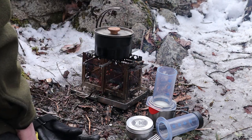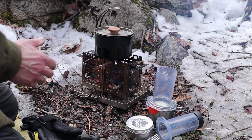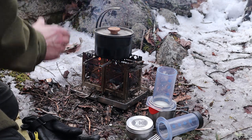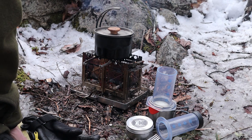What I'm appreciating about this is if I had two small pots, I would have more than enough space on the top of the stove to run both of them at the same time. As it is, I'm using my titanium Überlieben Kessel to boil some water for coffee and for doing dishes.